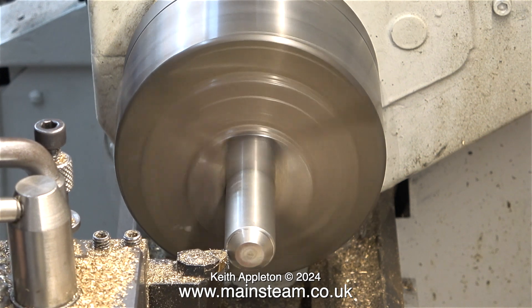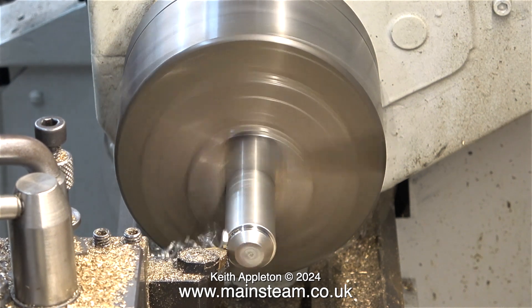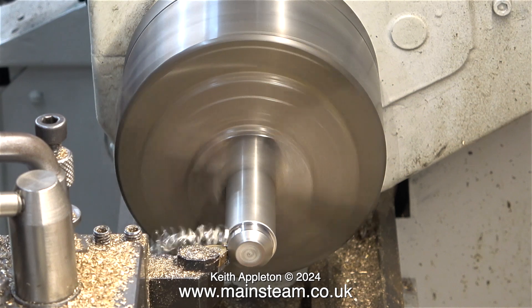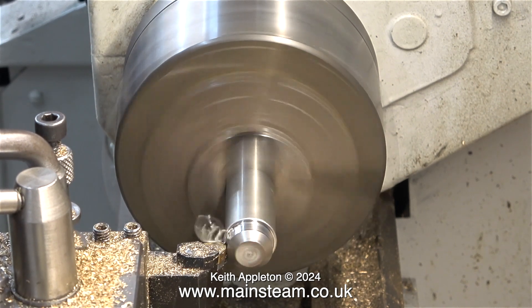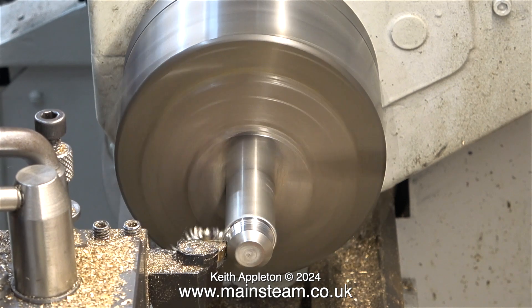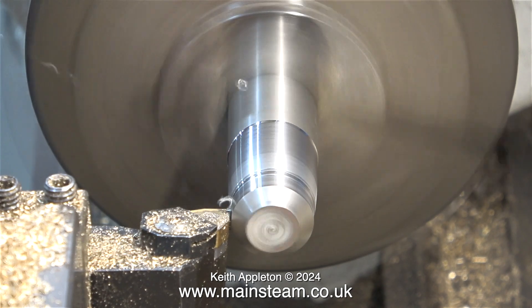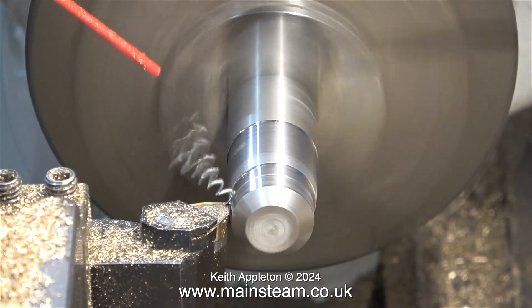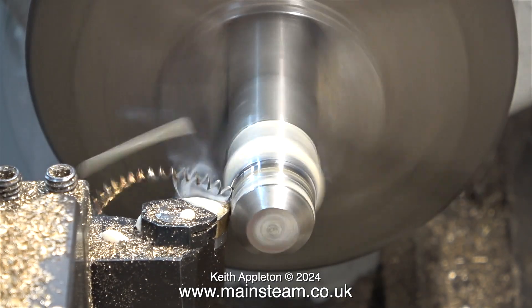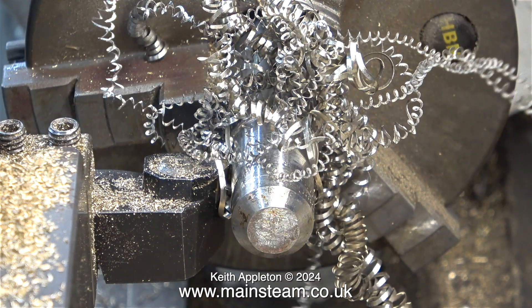Turning stainless steel can be difficult. Rule one: use very sharp tools. Rule two: once you start cutting, continue cutting. This is a bit of a problem in this case. The noise you can hear is my three-phase converter complaining — it never used to do this until I moved into this small village where I currently live. The main supply is a bit low on a Sunday lunchtime when everybody's cooking Sunday dinner. I wound back the top slide to take a shallower cut and applied some cutting lubricant.